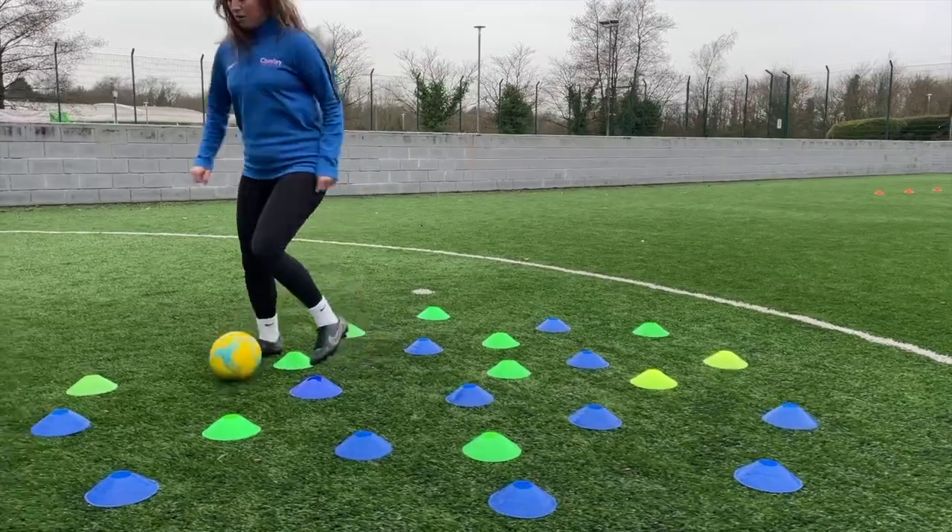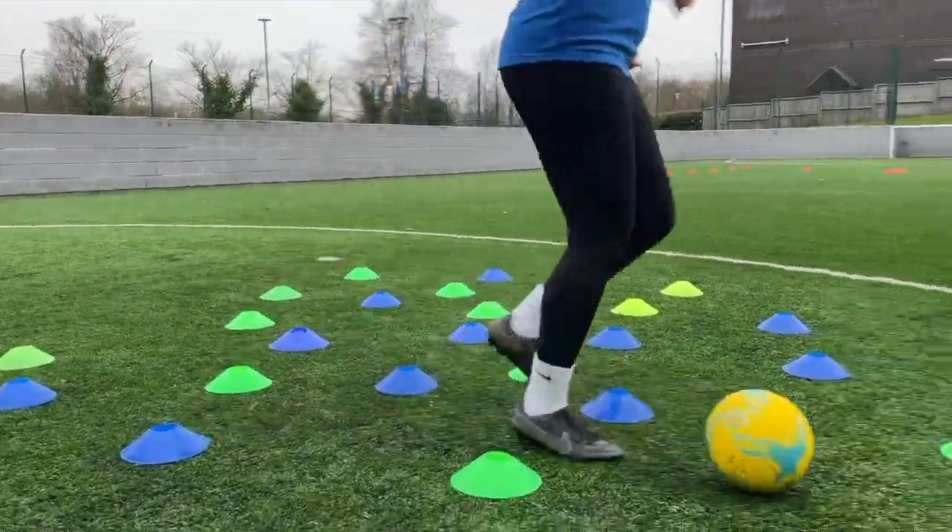The next activity is called the cone minefield. For this activity we have loads of cones all dotted about on the floor. You're going to get the ball and keep it nice and close to you without hitting any cones.